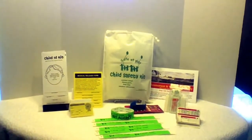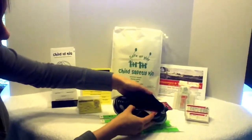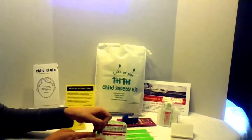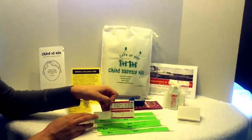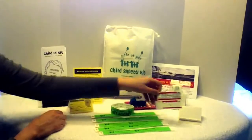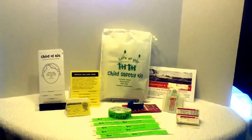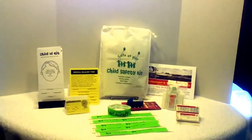Next, we have shoe labels, which are meant to be placed in the child's shoe. You write on the label with a fine point pen, peel off the laminate backing, and press the laminate over the label to protect it. Then you peel off the label backing and adhere the label to the inside heel area of the shoe. Teach your child that if they get separated from you, to find a trusted adult, such as a mom or dad with a stroller or a uniformed park worker, and show them the label so that they can get in touch with you. Three pairs of shoe tags are included in the child safety kit.